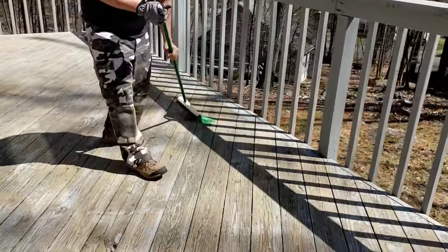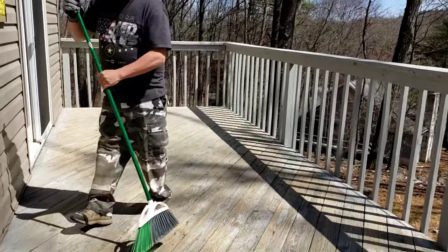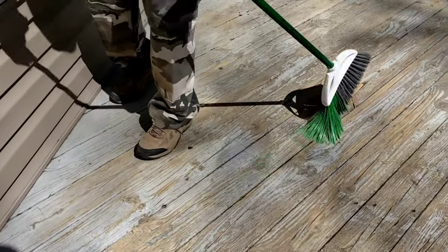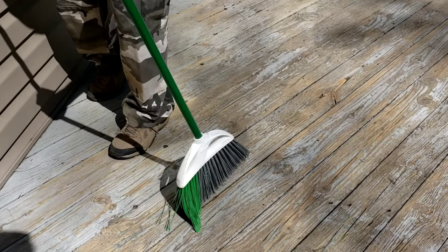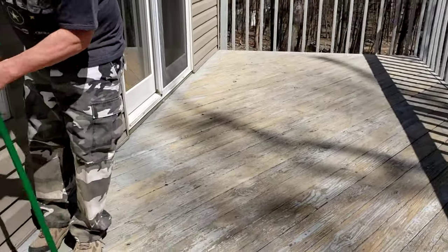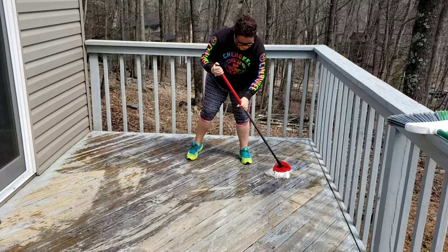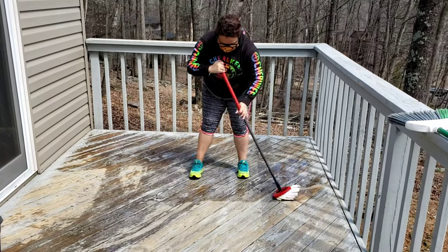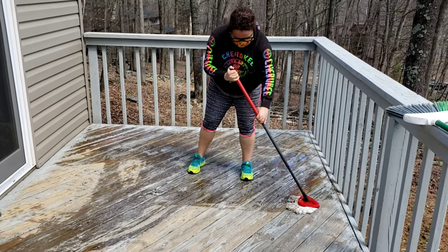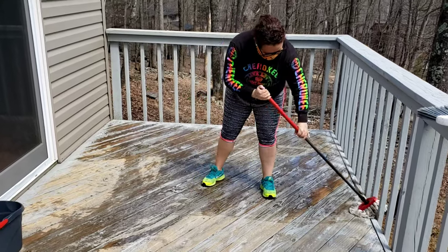Once you're done sanding the whole deck, it's really important to go back with a broom and sweep off all the dust. Go in between all of the planks and make sure there's no dirt or residue, because it gets super dusty even with the bag. Then I'm going in again with just water and a little bit of cleaner to make sure all of the wood planks are completely free of dust.